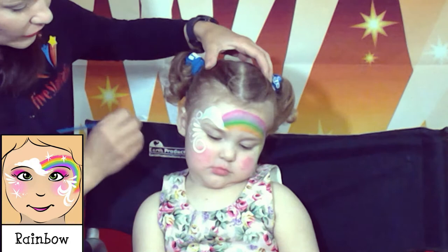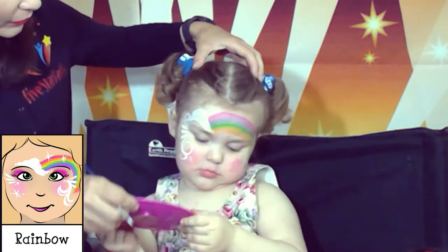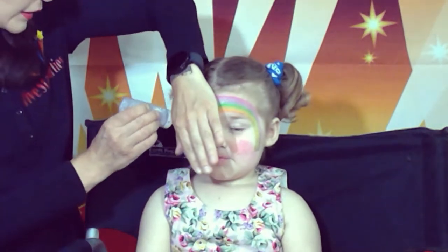And little lines over here — you can add a little here. Okay baby, close your eyes please, let's put glitter here.